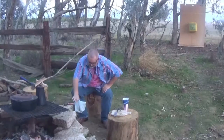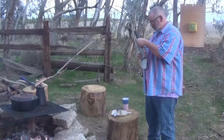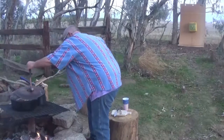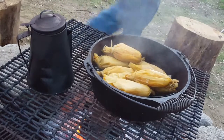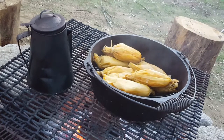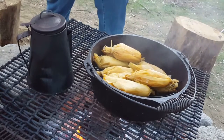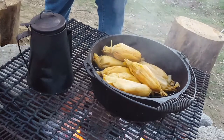All right, let's see how these are looking. Oh, those just look totally, totally awesome. Okay, let me pull those off.